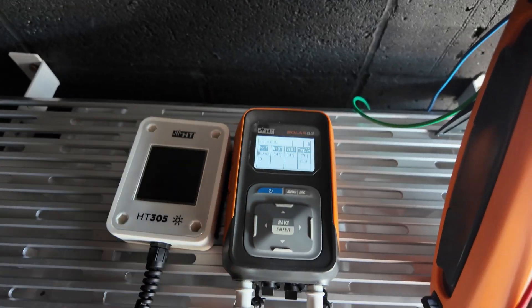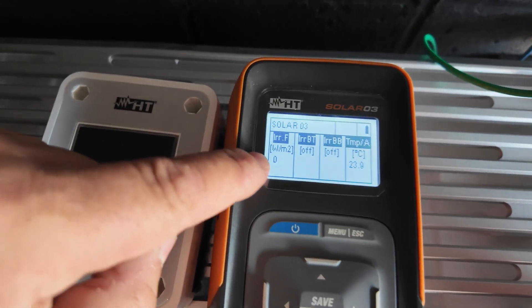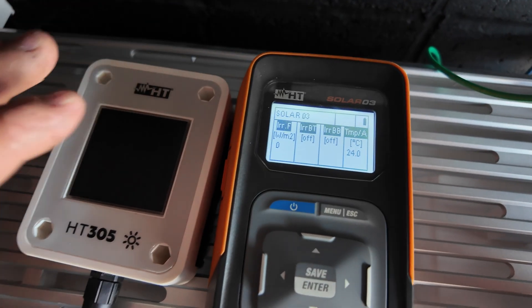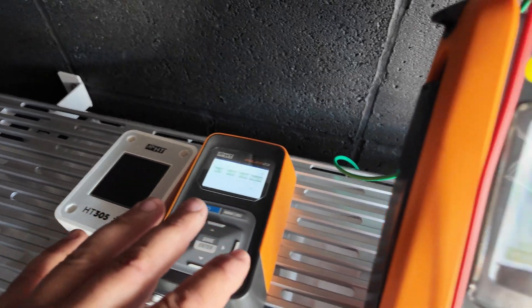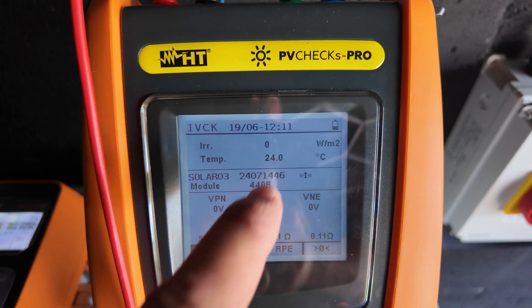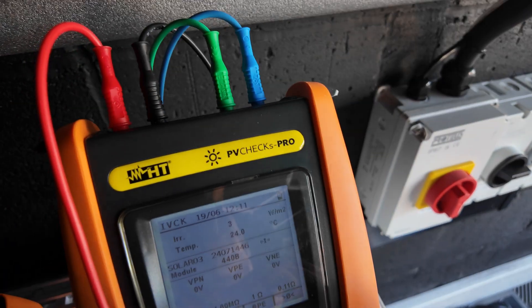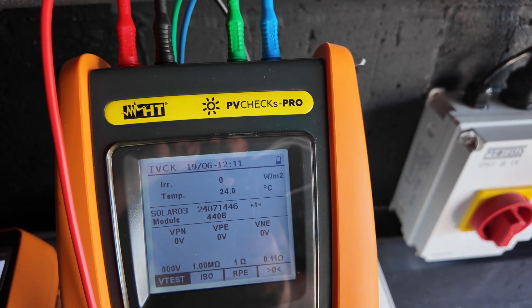Your next step is to get the Solo O3 set up. You can see there are four inputs on the bottom of here and it shows you as soon as you turn it on what's going where — so we've got our irradiance meter into the first terminal and our temperature sensor into this end one. It's automatically paired with the test set. You can see we've got an irradiance value of zero because we're inside, but it's jumped up to seven. Once we take it outside that'll fire right up, and we've got our temperature of 24 degrees which is correct.